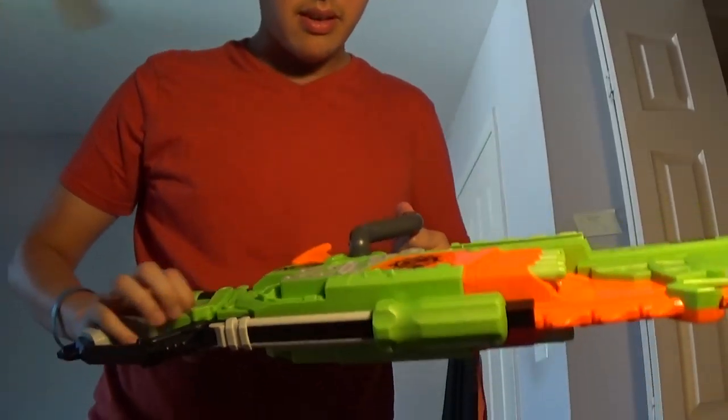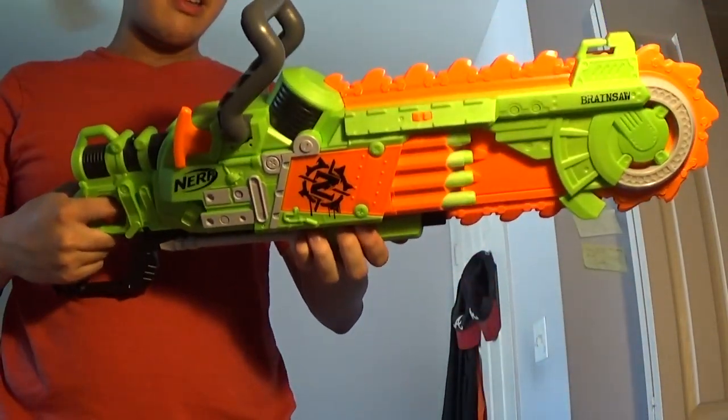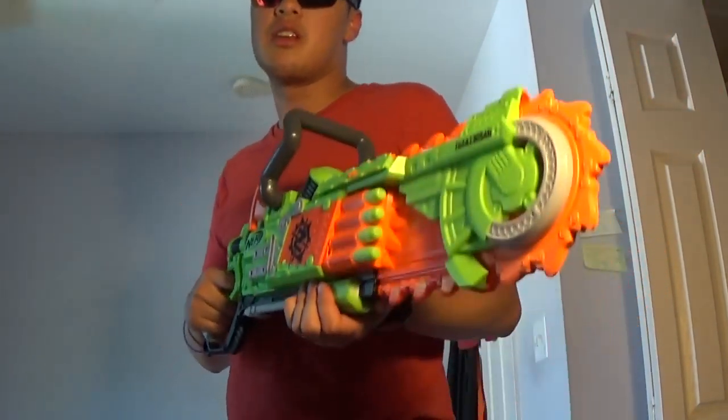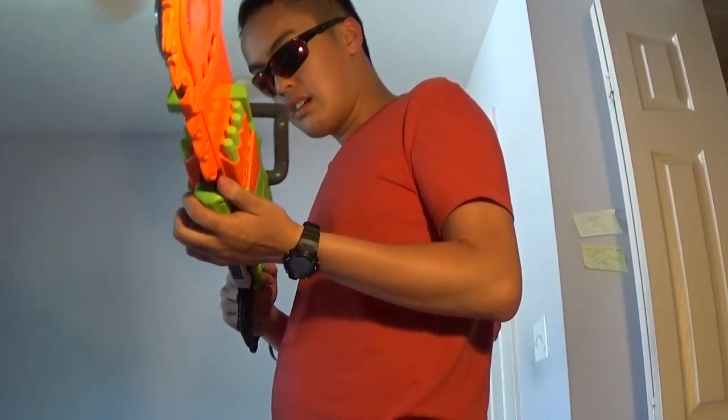Back here you have the handle and also the sling mount. I don't know why you'd put this on a sling mount - you'd probably use it as just an attack weapon. This is good for close range, but yeah, I will be doing a firing video of this one and that's coming up soon, so stay tuned.